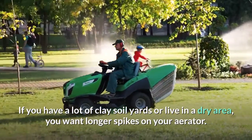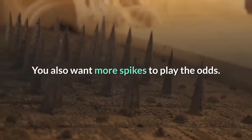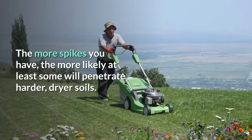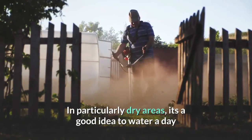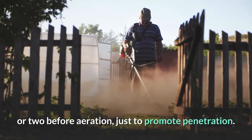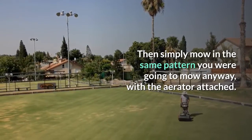For clay soils or if you live in a dry area, you want longer spikes on your aerator. You also want more spikes to play the odds — the more spikes you have, the more likely at least some will penetrate harder, drier soils. In particularly dry areas, it's a good idea to water a day or two before aeration, just to promote penetration. Then simply mow in the same pattern you were going to mow anyway, with the aerator attached.